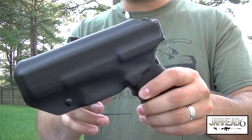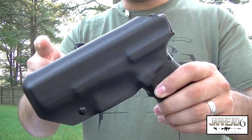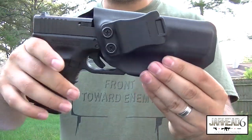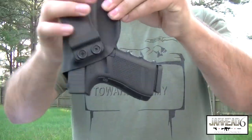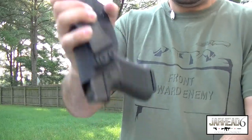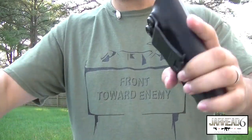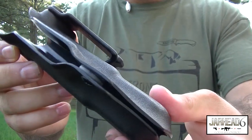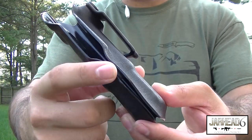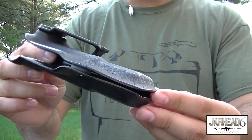Now there are some things I like about this holster that you don't see in all holsters. Retention is awesome. You can just see the snaps right there, and it retains the pistol very, very well — it's not coming out. Retention is very, very good. You can also tell the edges are pretty good. They spend a good amount of time sanding and making sure there are no rough edges or anything like that.